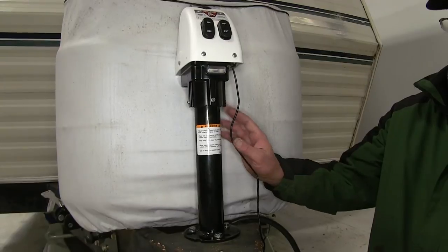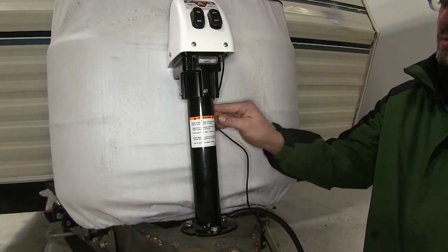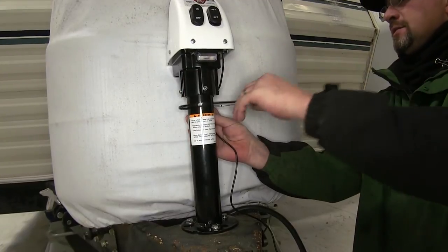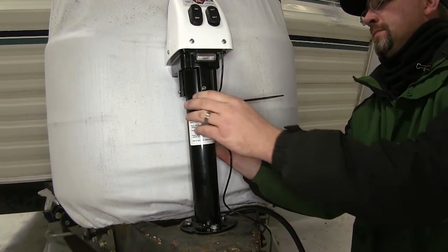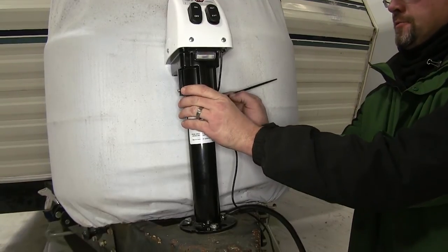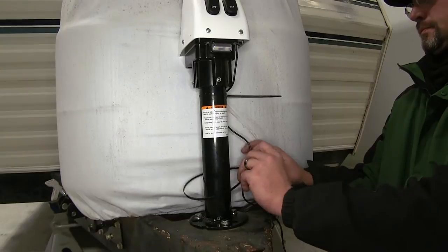Now with our jack secured, we're going to go ahead and route and secure our power wire. We're just going to use some simple zip ties to secure it here to the jack. As we route it down to the frame, we'll then catch the trailer wiring as we route towards the battery.